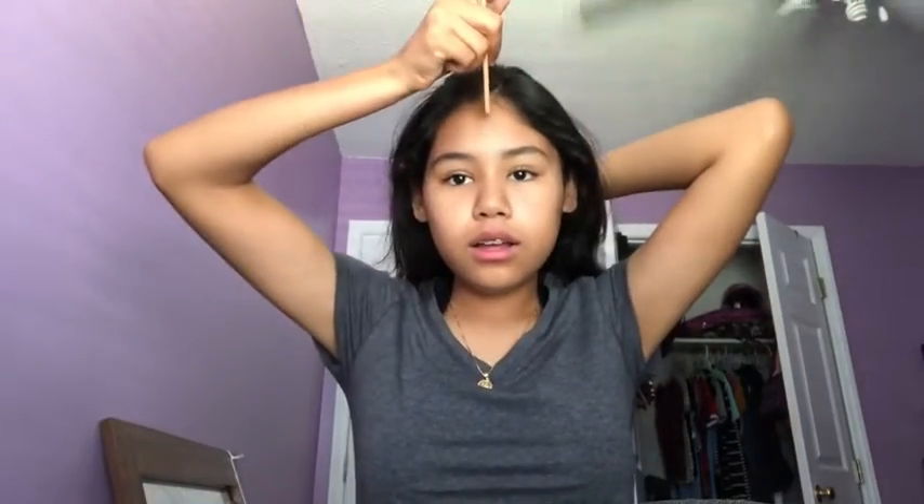Yeah, that's all I can pretty much say — I'm just nervous. Next I'm gonna do my hair. I don't know what to do with my hair, it's all messed up. I braided it yesterday so now it's gonna look weird. It keeps slipping. I'm just gonna do my hair and then I'll be right back. Sorry I haven't been talking but I have nothing to say — I'm just nervous. I'm not scared, I'm just nervous. Wait, actually I am scared and nervous.